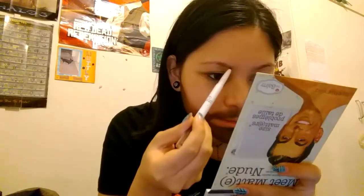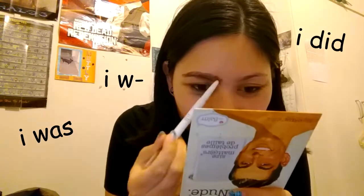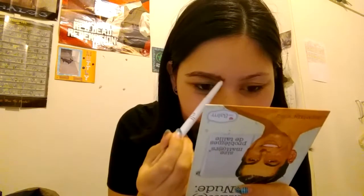For eyebrows, I'm going to brush the hairs downwards because I want to make it seem like I have a lower brow. Then I'll go in with a brow pencil, going heavy-handed because I want the brows to look thick. There's literally no method to my madness. At one point I was actually serious about this video, but to be honest I have no idea what I'm doing.